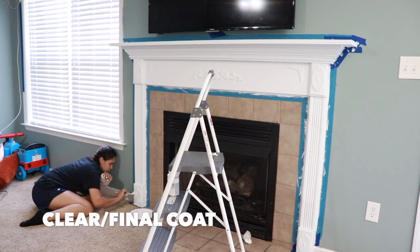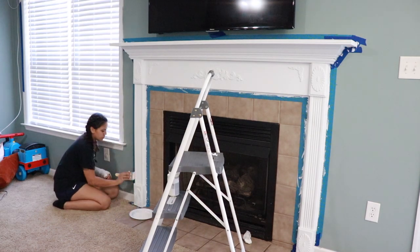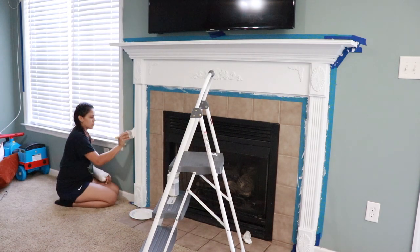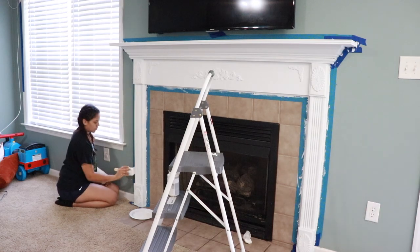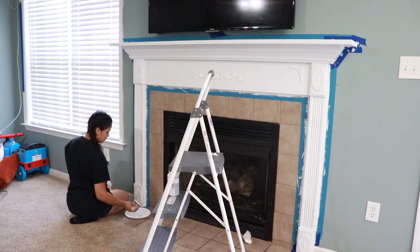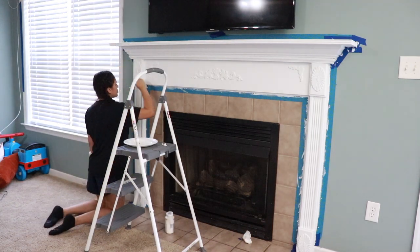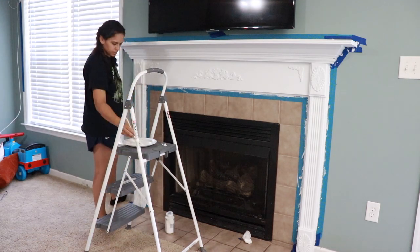Once I finished with all three coats of white paint, I went in with my clear wax from the same brand, Waverly. Carter had just gotten home from school and I felt really bad because he wanted to help, but I just wanted to get this finished — because by the time my kids got home, painting this mantle would have been nearly impossible.